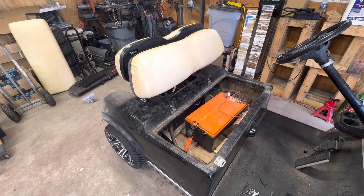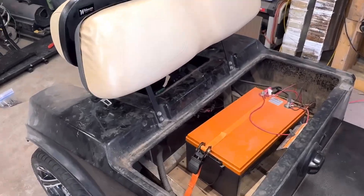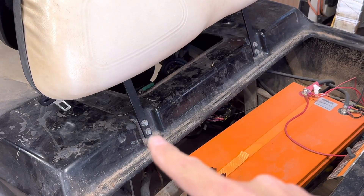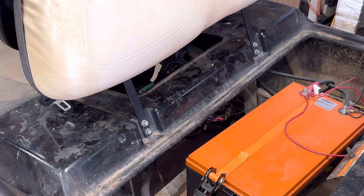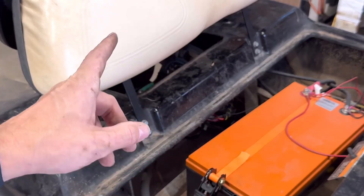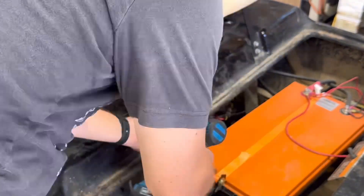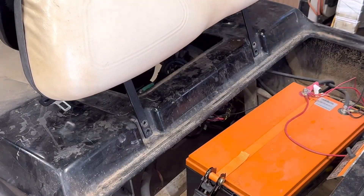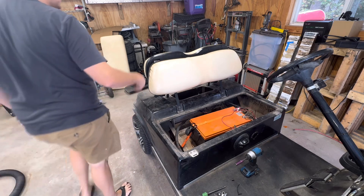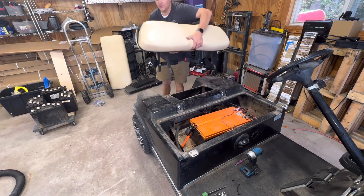Moving around to the front of the back seat, there are going to be four bolts — two over here and two over there — and those are half-inch. The other bolts that were in the back are 9/16ths. Now that those four bolts are out, you can just come over here and grab this whole thing and take it off.